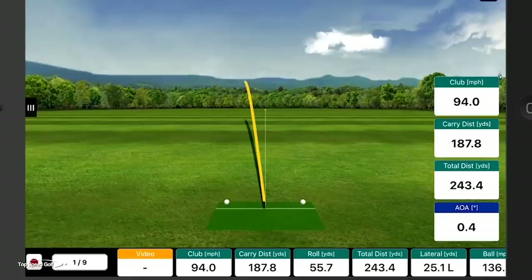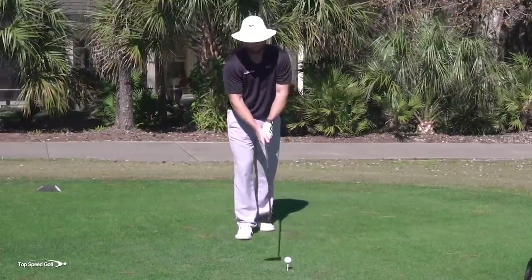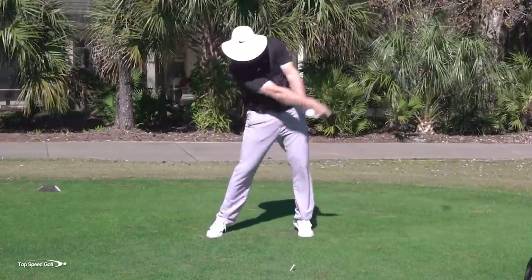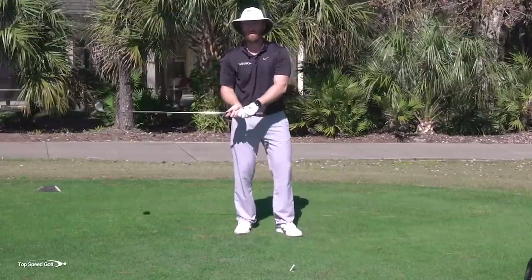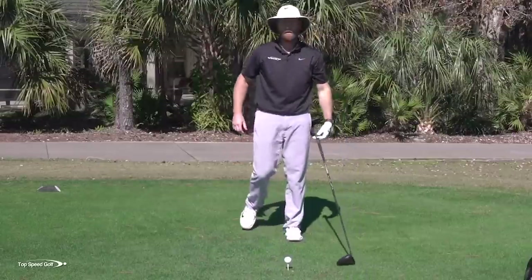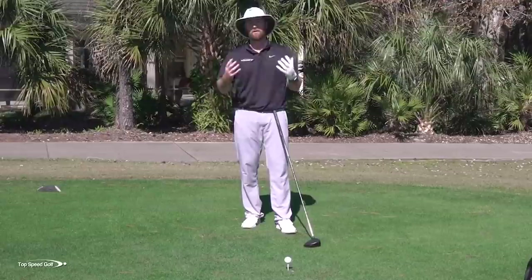I kind of pulled it — I really felt the face closing very quickly, and it's hard to time the sequencing consistently. Club head speed was 94 miles per hour; total distance was 243 but only carried 187. It's a low hooking rolling shot — rolled most of the distance but only carried about 190 yards. Let me do that again: locking the body, keeping everything square, pushing across with my hands. 95.9 miles per hour, total distance 241.6. We see how inconsistencies happen, how it doesn't give a draw consistently, and how it slows down club head speed a lot.